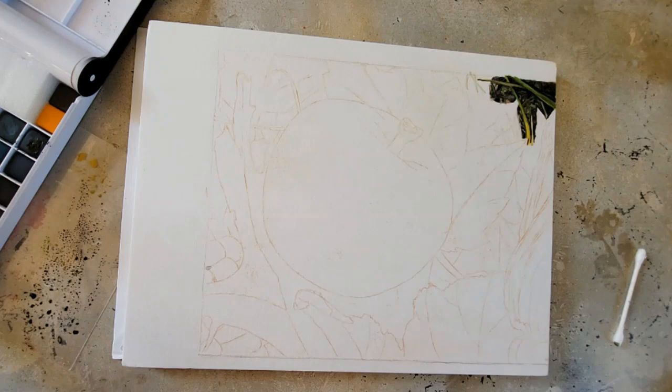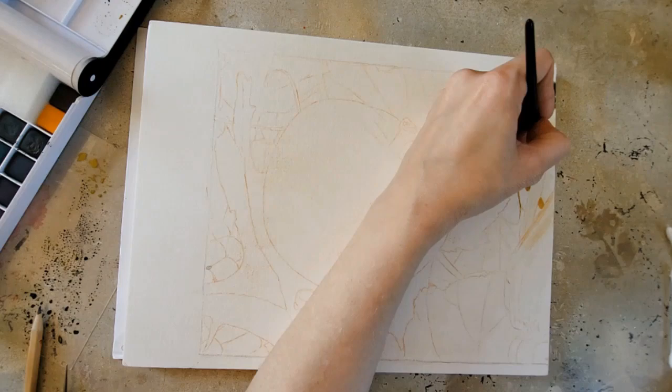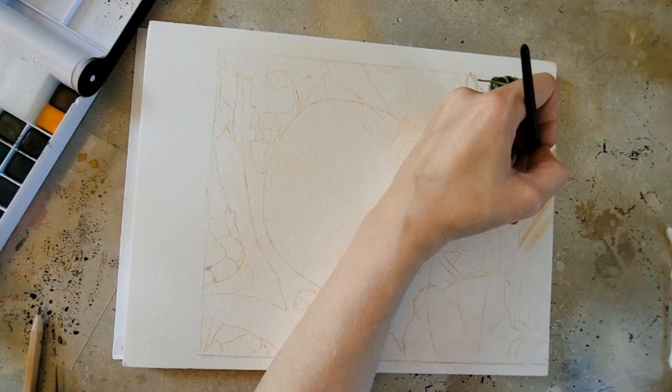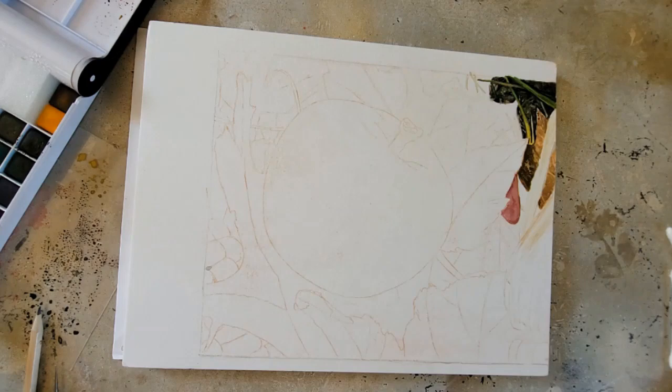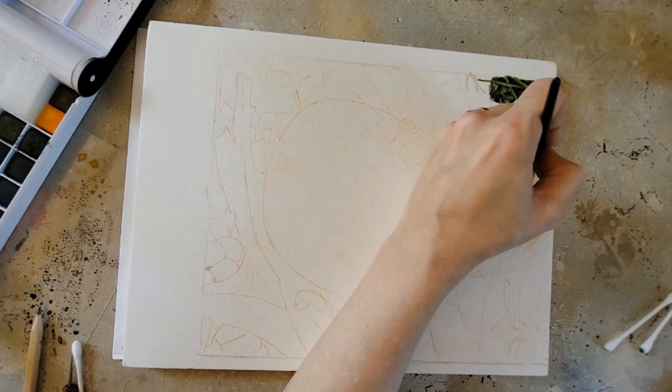The first thing I want to talk about is the paper. Looking at their website, it says: 'Our 100% cotton cold-pressed paper has exceptional quality and strength, allowing velvety smooth and even washes with amazing vibrant color.' I don't dispute that at all — it's definitely very velvety and I have really enjoyed working on this paper.